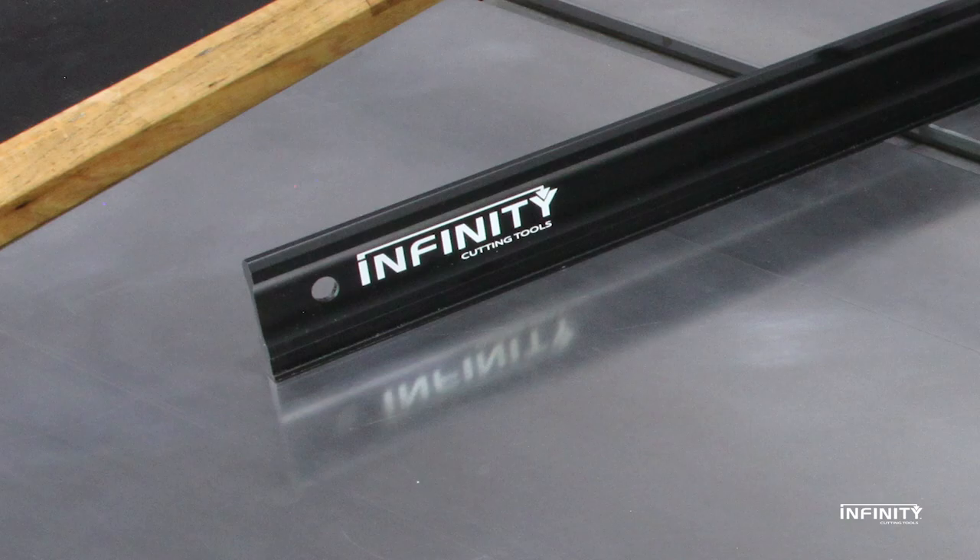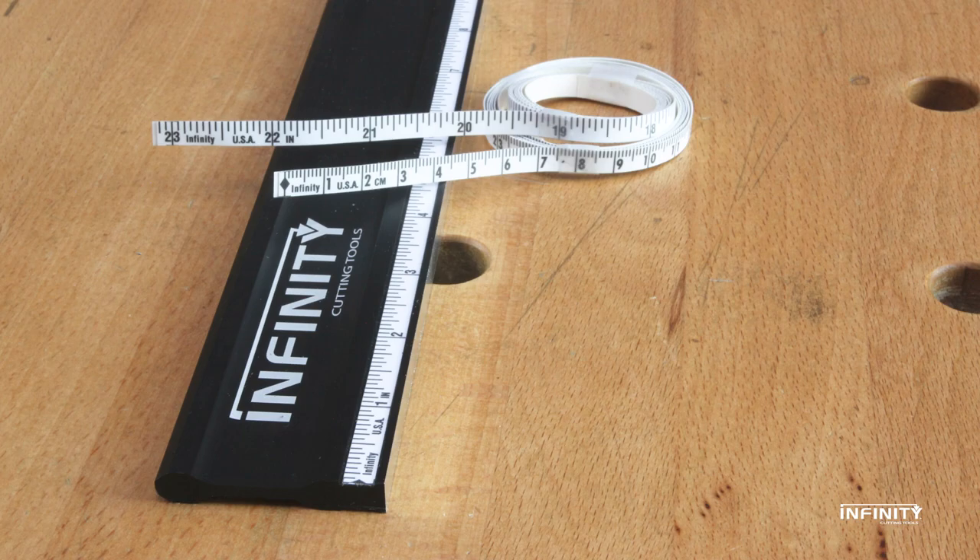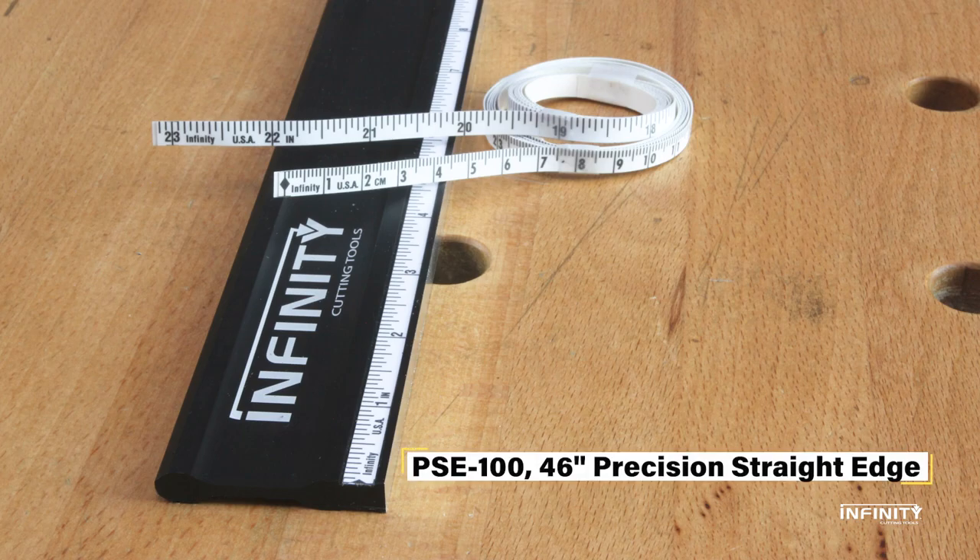When not in use, a hang hole is provided so the straightedge can be stored out of the way but still within easy reach. Add a precision-made custom straightedge to your shop's setup tools today.